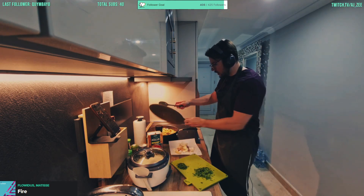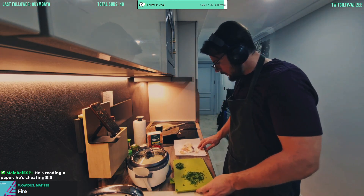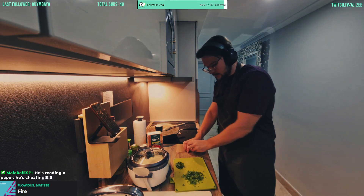There we go, just chuck that on. Turn down the heat a little bit — that's fine.